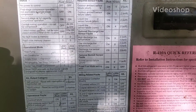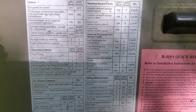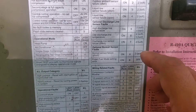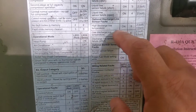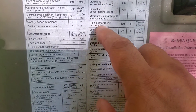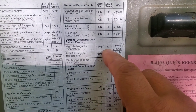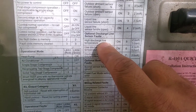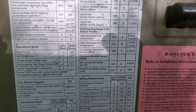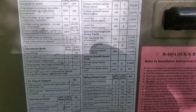We're on a service call on a York two-and-a-half-ton high efficiency heat pump. The condensing unit is off. When I walked up to it — I'm sorry I didn't get the actual error code — but the red LED was on and the green LED was flashing five times, which means we have a high discharge line temperature. That means our compressor is getting too hot. It tripped on safety too many times and shut the unit down. Let's find out why.